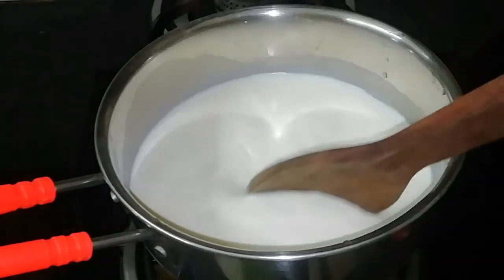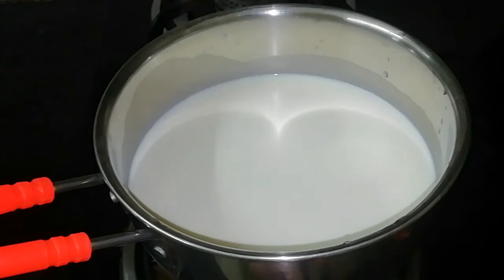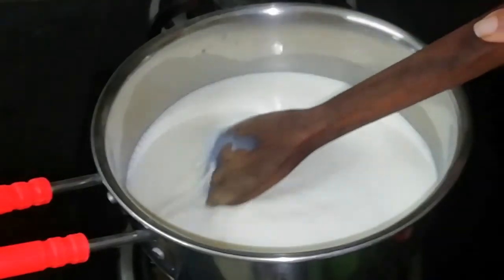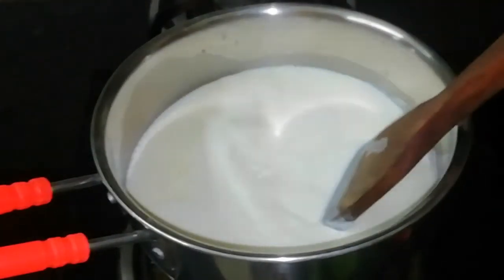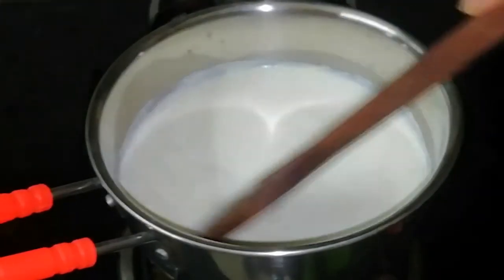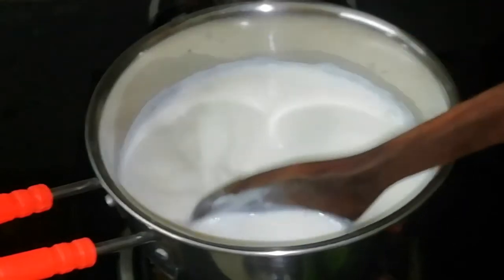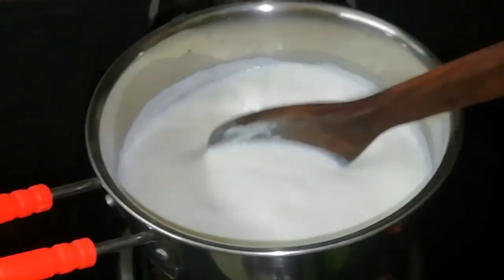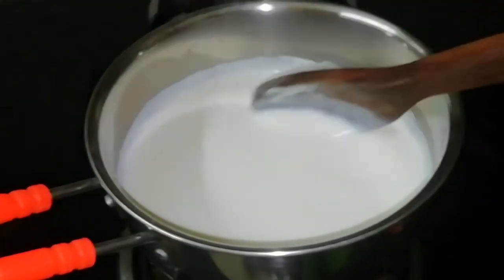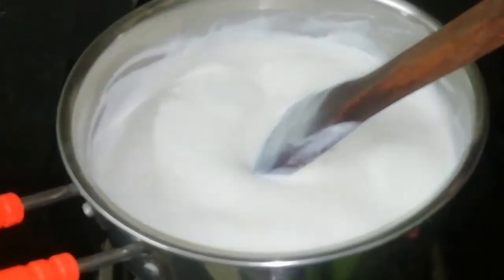I am going to stir it in the pan on medium flame or high flame. We are going to stir it for a few minutes. If you cook it, it will become thick and thick, but it will get a little bit of color, and it will be transparent.